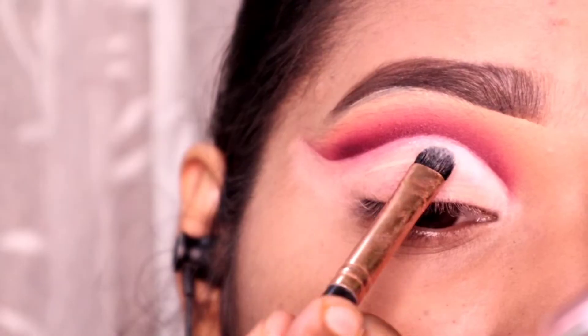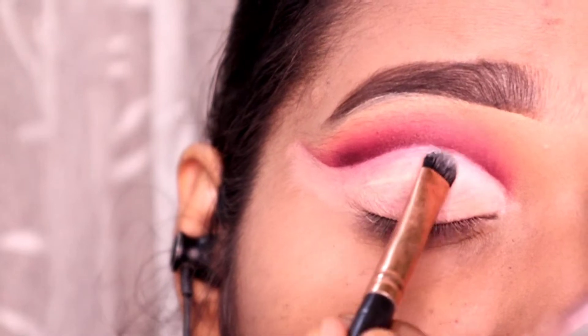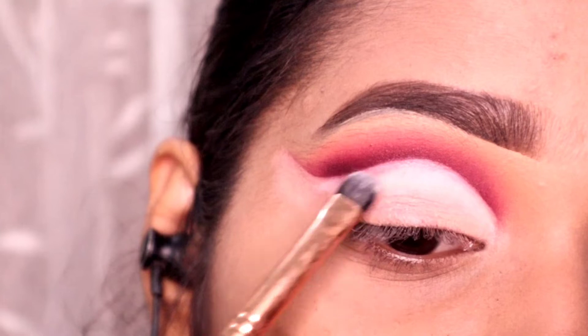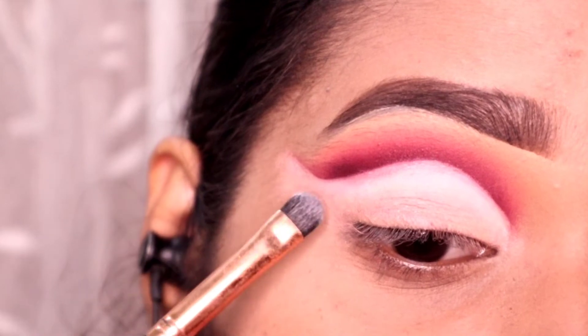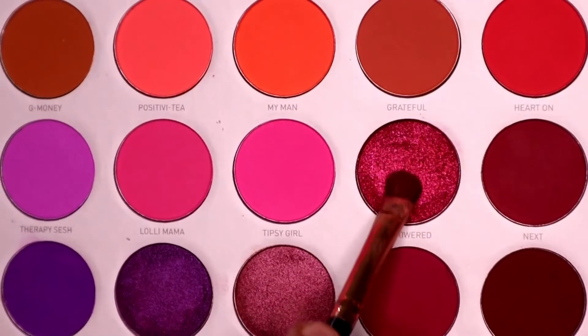Next I will apply this white shade in the cut crease area. We are going to do a double cut crease, so we will leave space in the middle. I have applied the white eyeshadow properly where we will make the negative space, and I will put it there.